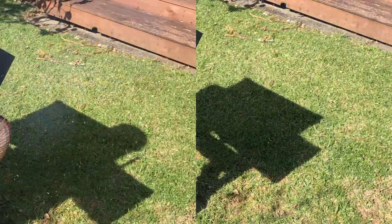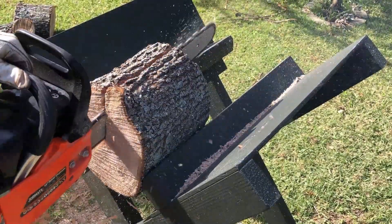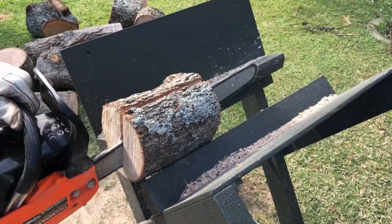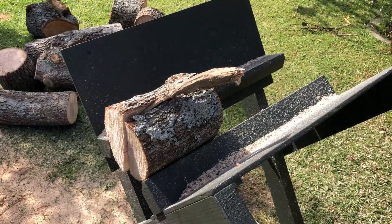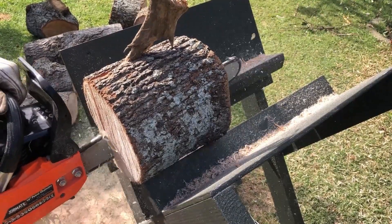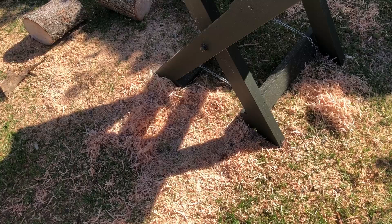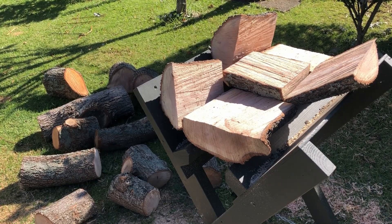There it is! Having used the saw buck, it works really, really well.